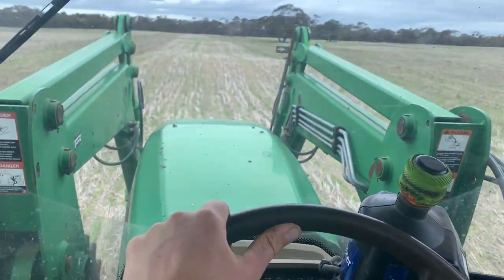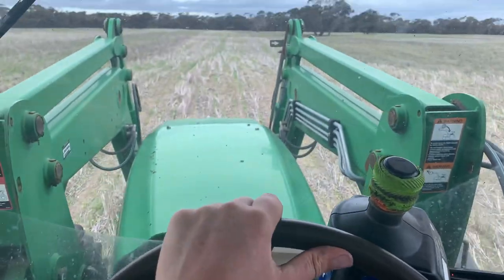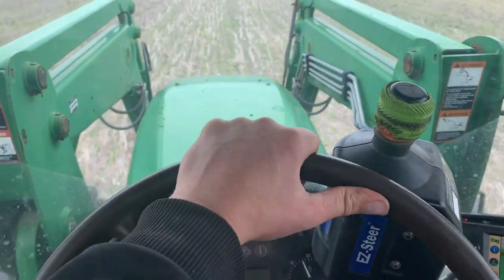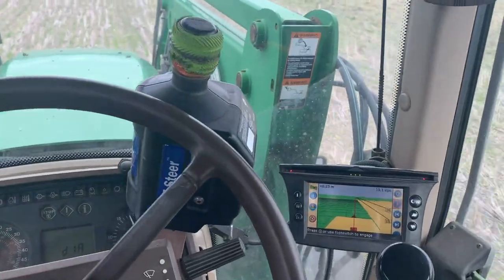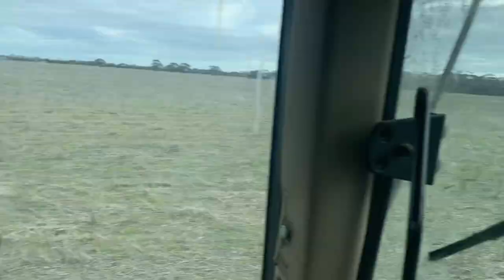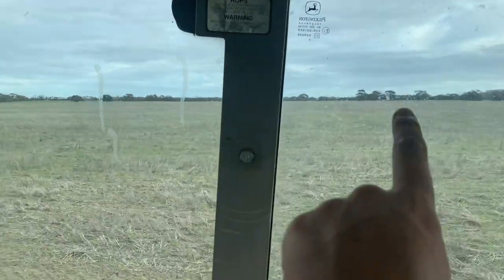The old Trimble was so bad that I've actually taken over steering by hand. It just was all over the shop and it turns out I am doing a better job at steering than it was. We've nearly finished this paddock, then we'll be on to the next one over there.